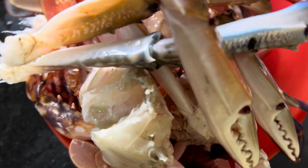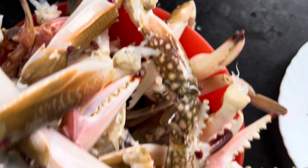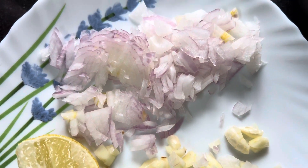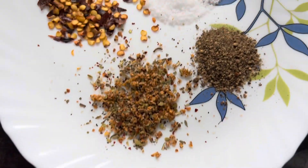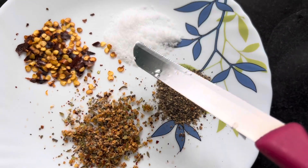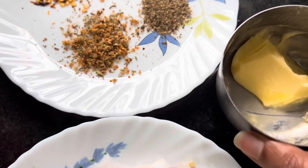I have here some crabs — blue crab and mixed crabs — which I've cleaned and washed. Here is some finely chopped onion, garlic, a little bit of lime which is optional, some pepper, salt, mixed herbs, and chili flakes. Please feel free to increase the quantities.